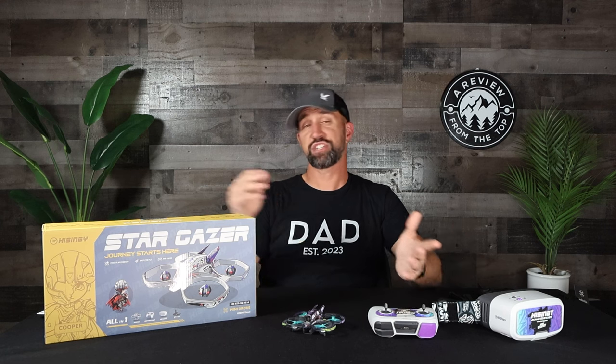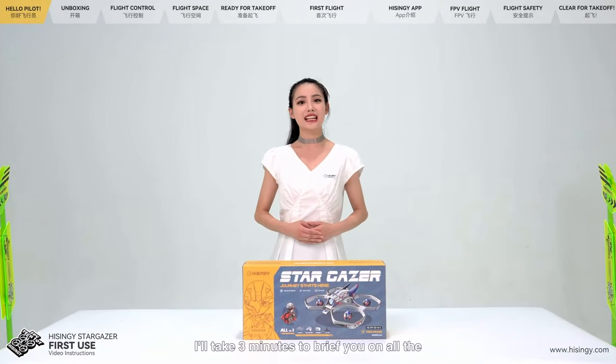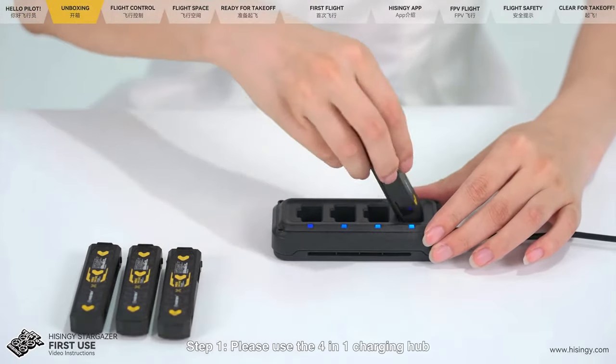Normally my drone reviews include a lot of how-to setup information for new pilots, but I don't need to do that here. HiSingy has done a fantastic job covering all those bases inside the package. When you first open the box, you get a bright green card with a QR code. You scan it with your phone and it takes you to a detailed setup video that walks you through the whole setup and pairing process in awesome detail, making it super easy to just jump right into flying.